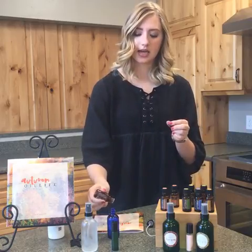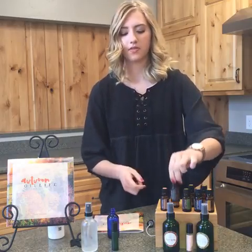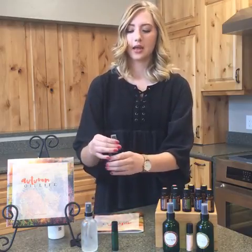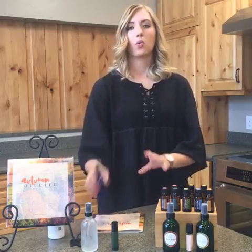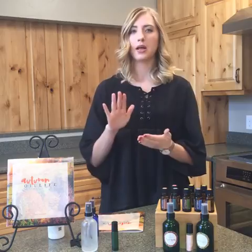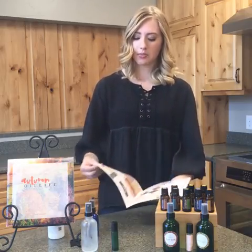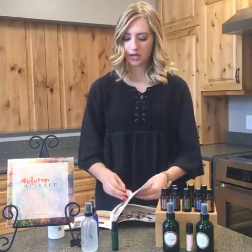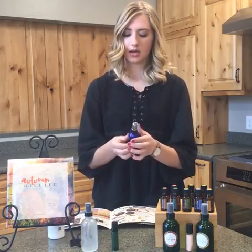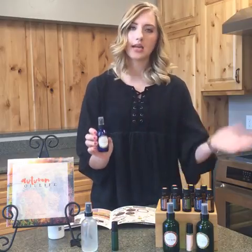The eucalyptus is going to soothe it and make it feel a little bit better. Put your spray top back on tightly, because you need to shake it before every use — the oils will sit at the top otherwise. Now grab the wound spray sticker out of the lookbook and put it right on the bottle. It looks really cool on any color bottle.